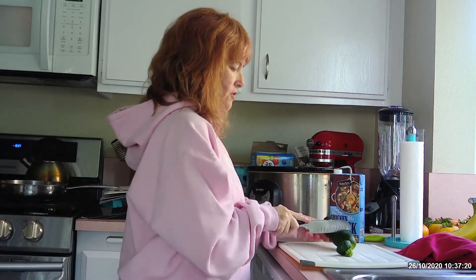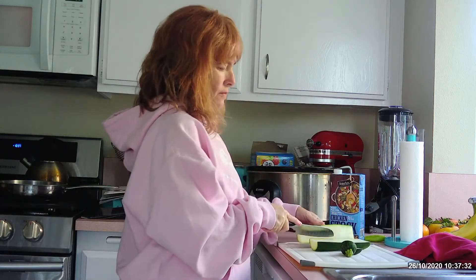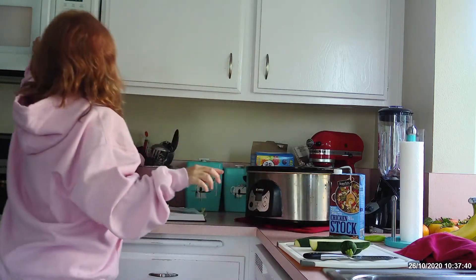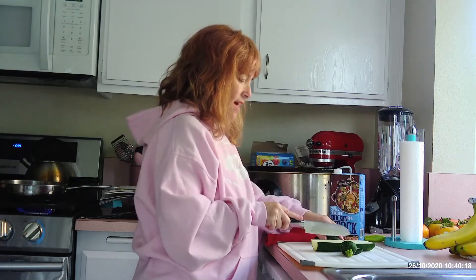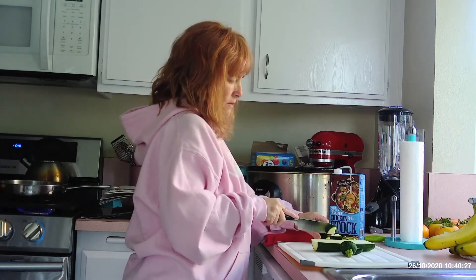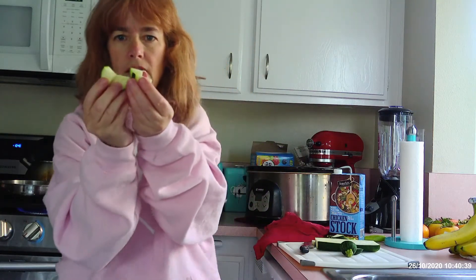So I'm just going to trim this into — I don't want it super thick, but I don't want it too thin either where it just cooks away. So I think I'll cut it in half down the center, and then half the half. I've halved it and then halved the half, and then I'm going to cut it into little cubes. That way it will cook down but there will still be enough there to have a bite when the soup is done.